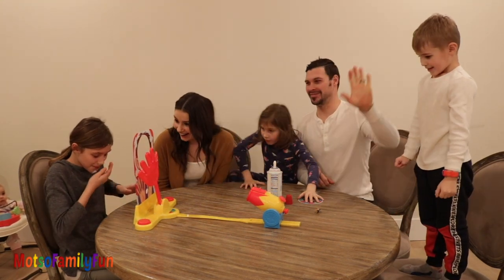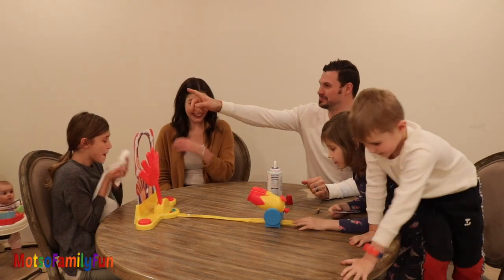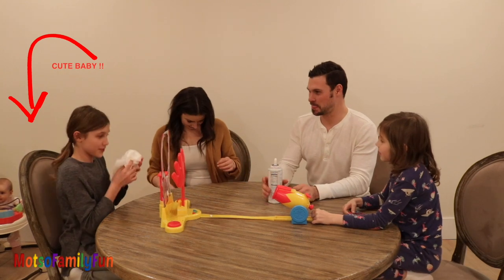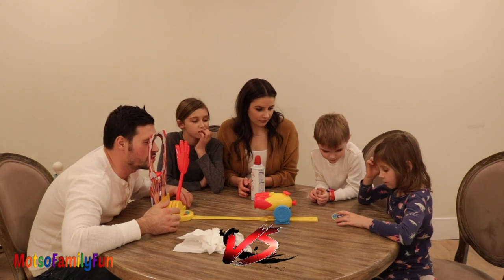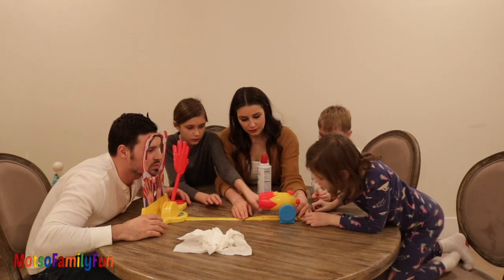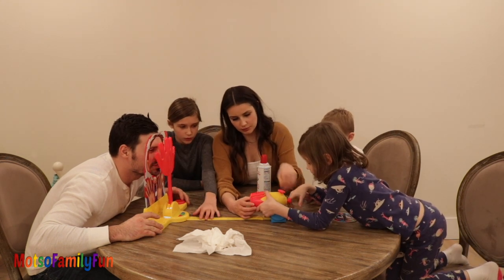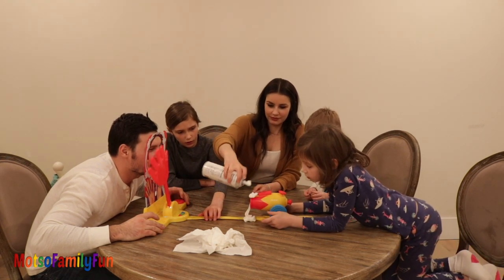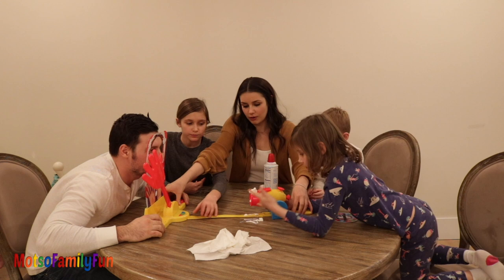Oh, Evelyn! It's blue. It goes like this. Uh-oh. Now let's see — you need some muscle. Hold on, Gemma, I need to go. It's blue, so we have to do it this way, all the way this way.